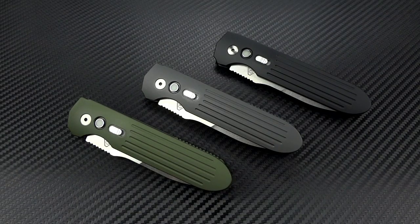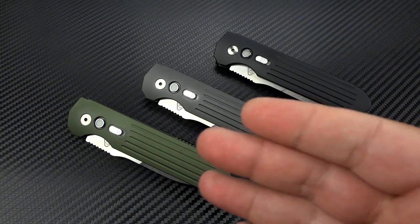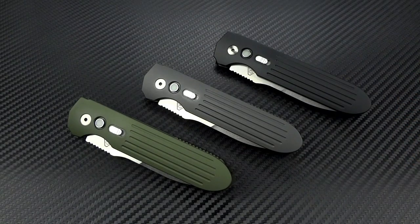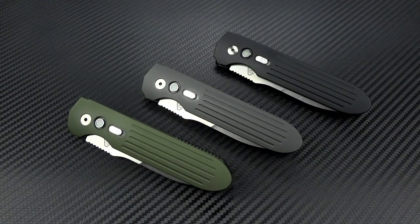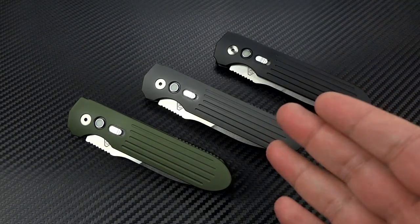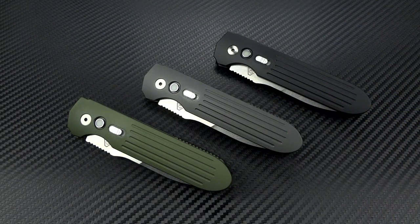It just happens to look good on top of that. There are going to be three options for you. Patrick and Chris were kind enough to send out one of each color variation so I got a chance to show them all to you. There is the Olive Drab Green — OD Green. I'm not an OD Green fan myself, it's actually a color I despise, but it is very popular. There is the Arctic Gray and, of course, the black.